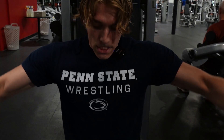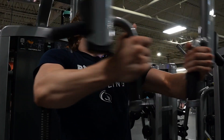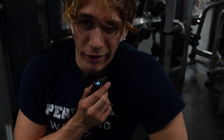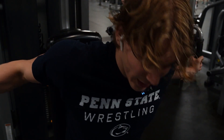Pec deck: four sets to failure at 220. I'm not feeling good at all right now, but you gotta push through it — it's all mental. You gotta push through it if you want to get those gains.